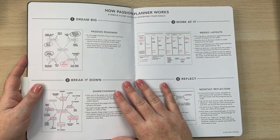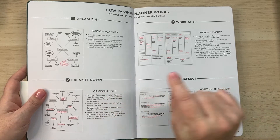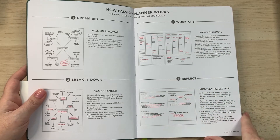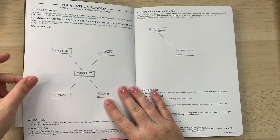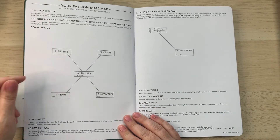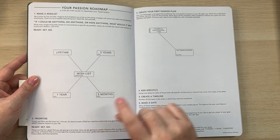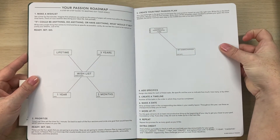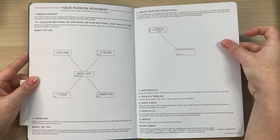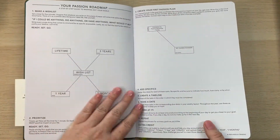They have the Passion Roadmap and a 'break it down' section where you choose your game changer goals, which show up throughout your planner. You have weekly layouts and monthly reflections at the end of each month. The roadmap walks you through finding your passion — mapping out goals at three months, one year, three years, and a lifetime — then picking something to develop into your game changer goal.